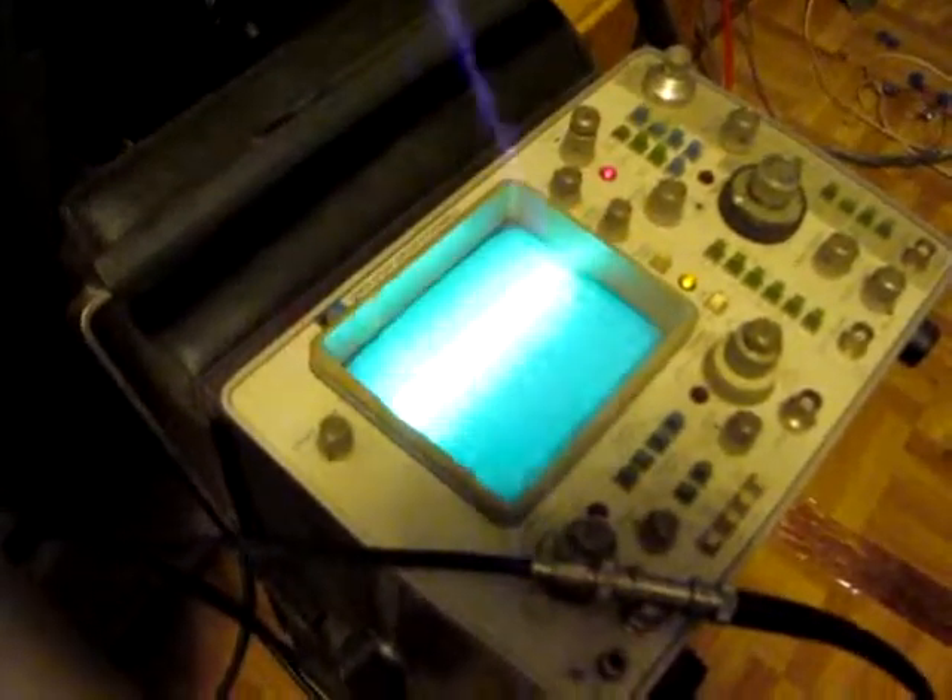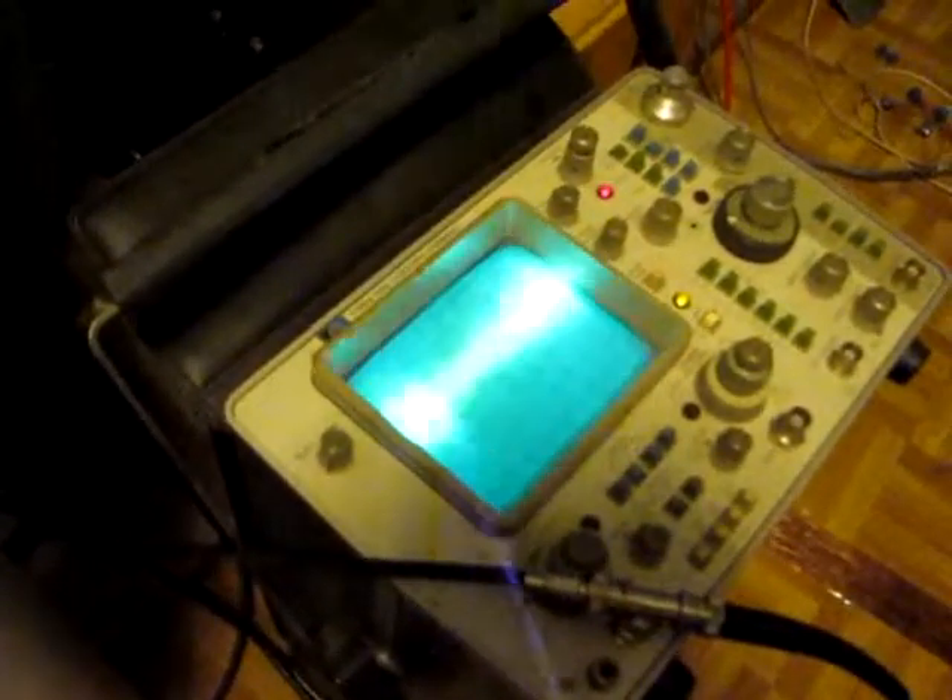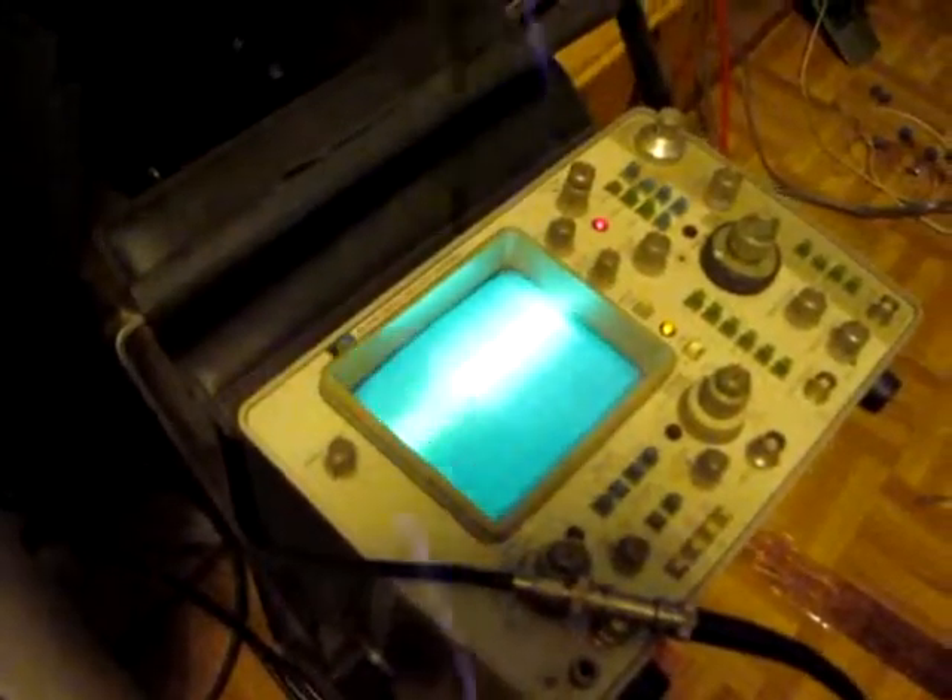I wonder if that's like a laser line or something. That's trying to do its thing on it. Are we on a commercial? Yes, we are.